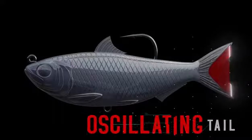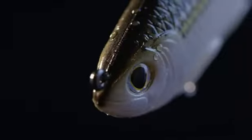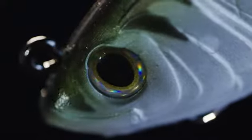The heart of all LiveTarget Swimbaits is the exclusive oscillating tail, individually tuned for each model, bringing the swimbaits to life.